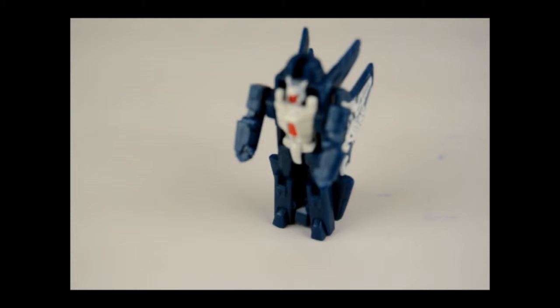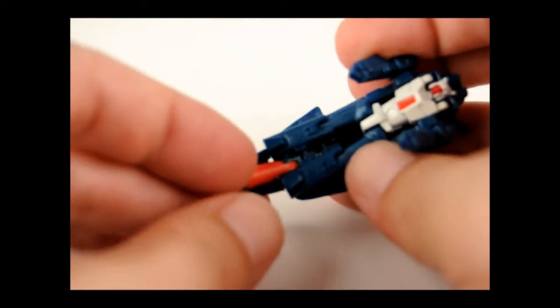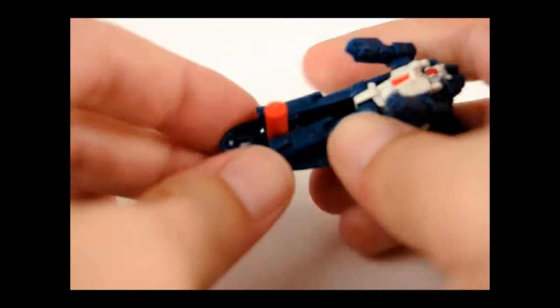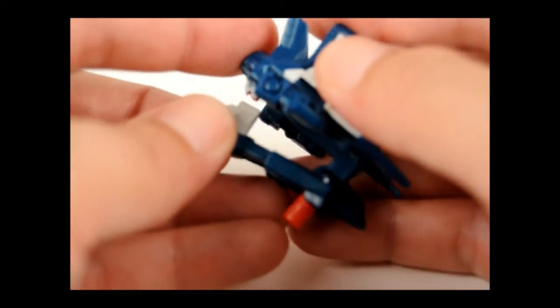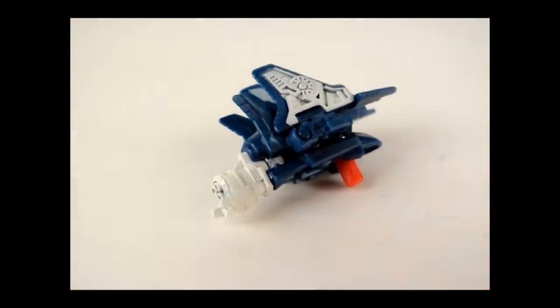Now to get him into his weapon accessory mode for Swerve, just go ahead and bring the nose back down. Right underneath here, this red tab, just go ahead and pull that out like that. And right here under the head, just pull out the chest to fold all the way back. And here you have his weapon accessory.